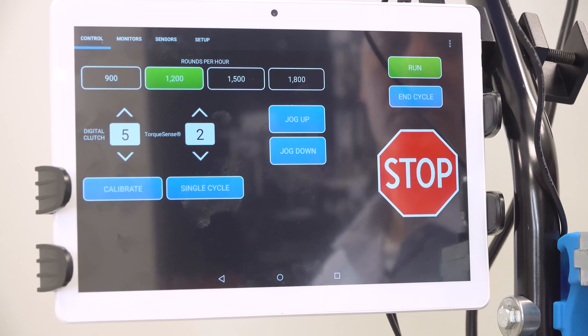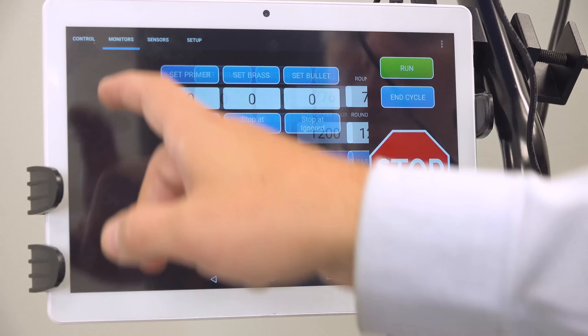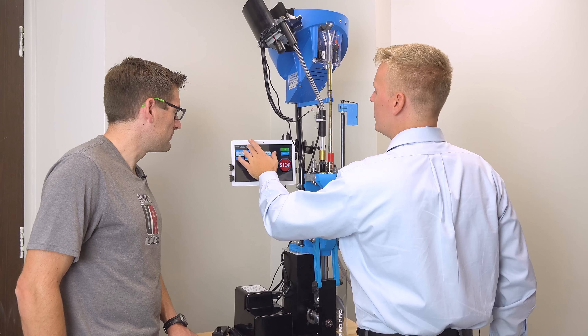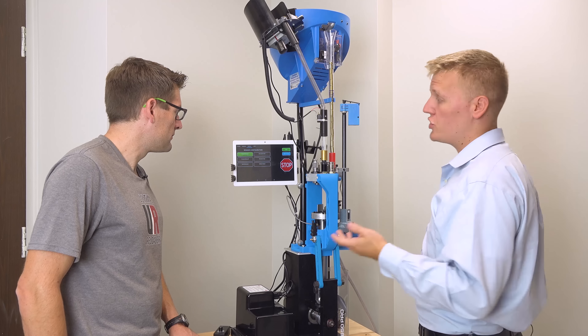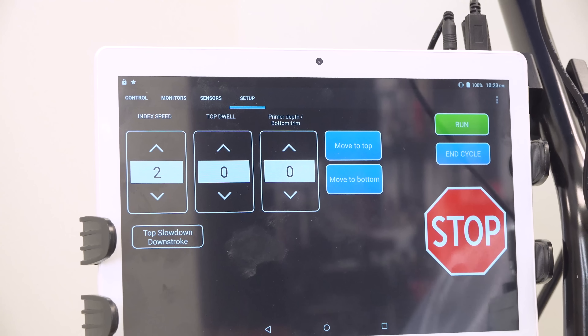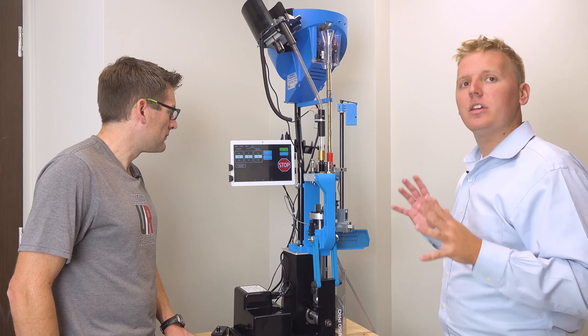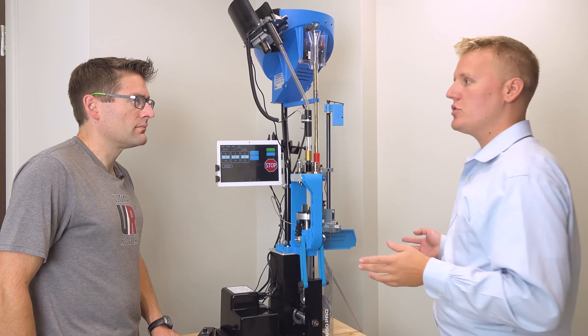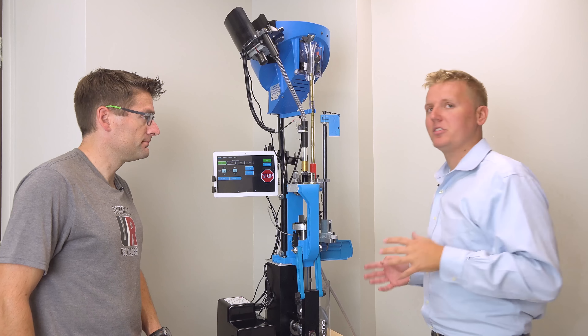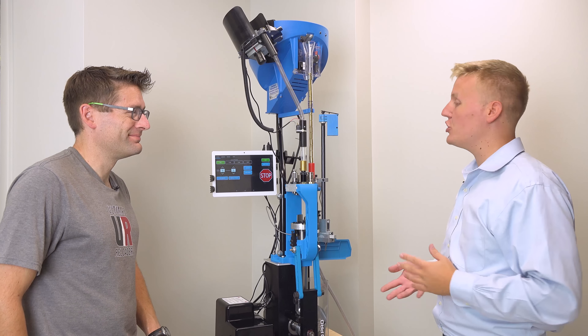Same features as before with the Evolution and Revolution — you can set your rounds per hour or set how many rounds you want to do. Sensors, just like on the other ones, adjustable on the fly. Setups as well — index speed, top dwell, all that kind of stuff. It's not as in-depth as the Evolution or Revolution, but still you have a lot of control. And to go from a 650 hand press to this and have this kind of technology, it's a huge step up.